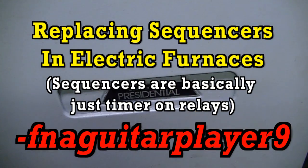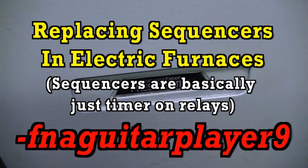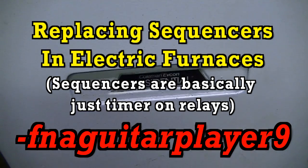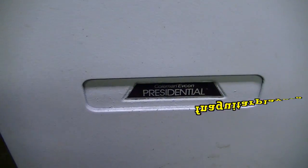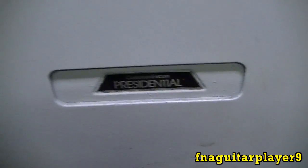Hey guys, today's video is going to be something I haven't really talked about before in any of my other videos. This is information on how to replace your sequencers inside your electric furnace.